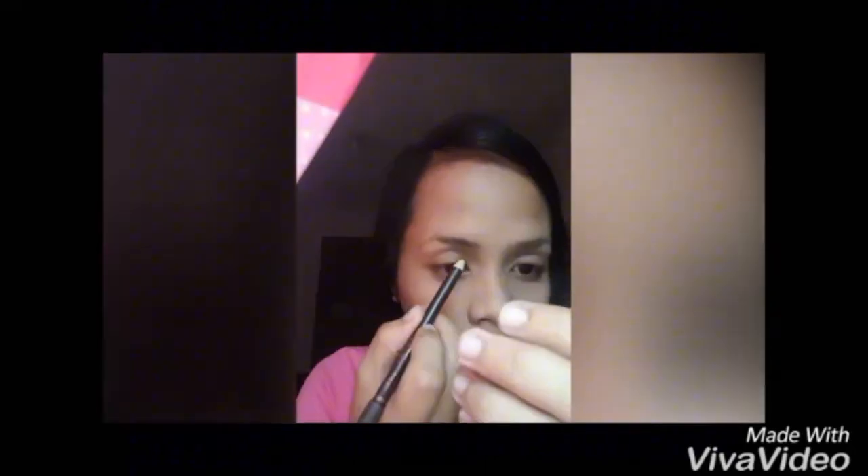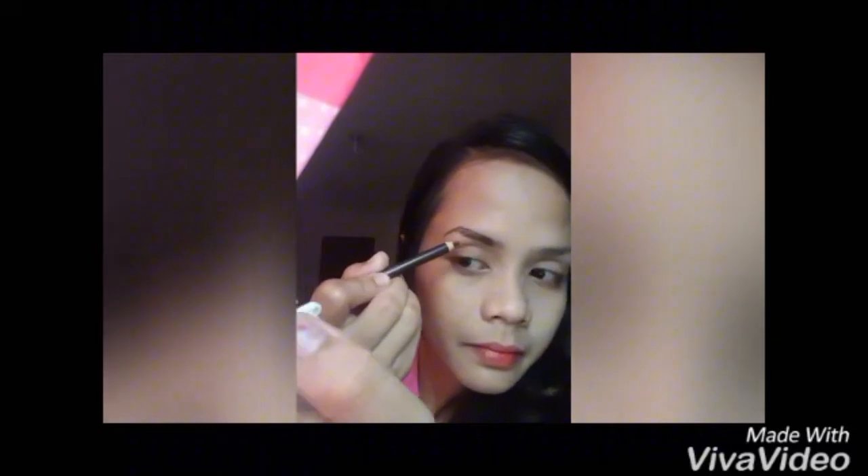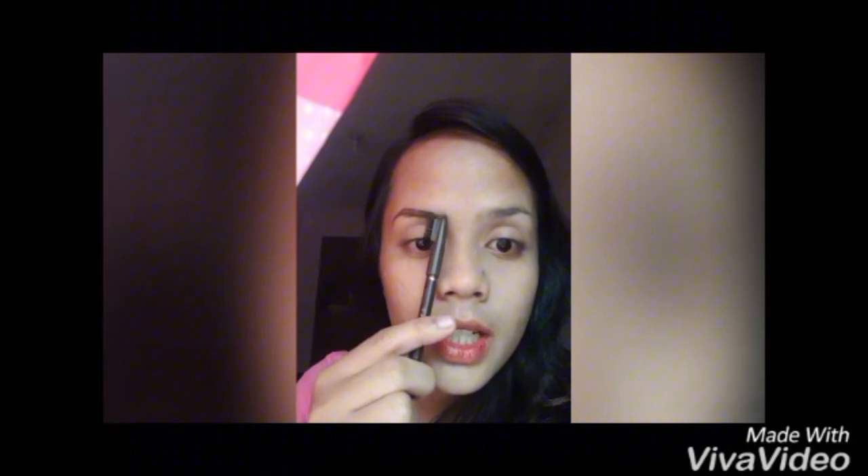Start pa tayo mag-shade. Susundan nyo lang yung kilay nyo. Huwag kayong mag-start dito sa unahan, guys. Kasi, ang pangitignan, tapos ang kapal pa. Huwag dito. Ito ang guidelines nyo, yung ilong. Tapos, ang kapal-kapal, parang puro kilay na lang.